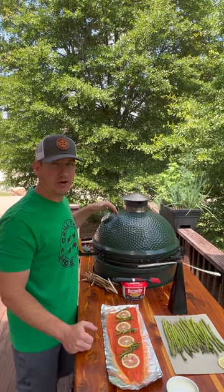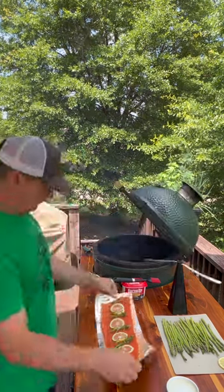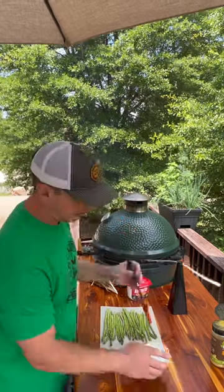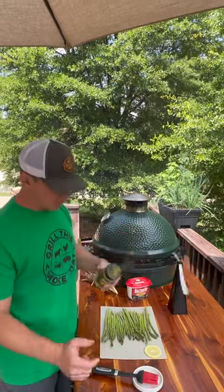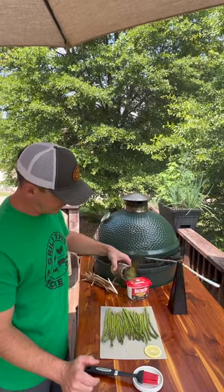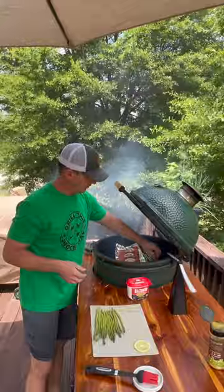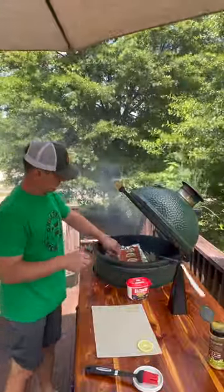I already have the Big Green Egg at 350 degrees direct. I'm gonna go ahead and put the salmon on. For the asparagus we just need something to make the seasoning stick to it. I'm using bacon up and now I'm gonna go easy just with a pre-made garlic and herb seasoning. I almost forgot I have some cedar shavings here from where I do woodworking — I'm just gonna throw those on the fire.